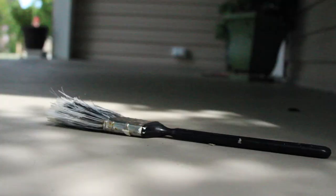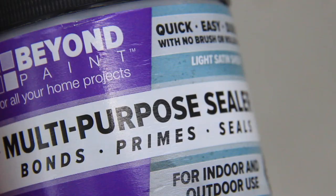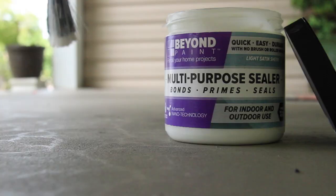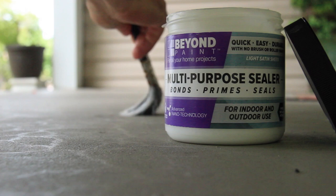Once we've allowed the second coat plenty of time to dry, it's time to seal this deal with Beyond Paint's multi-purpose sealer. This sealer has a light satin sheen that will help keep the water out and our paint job looking new.